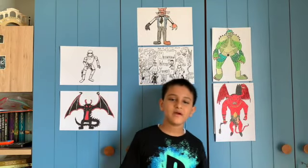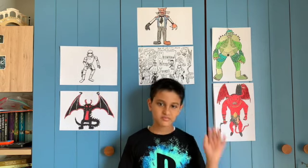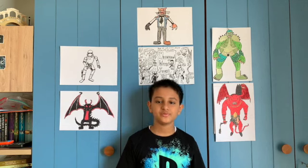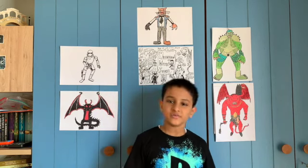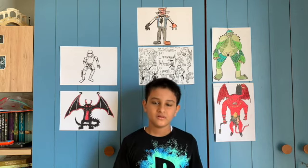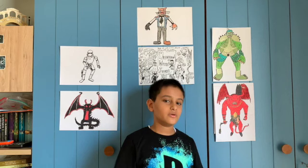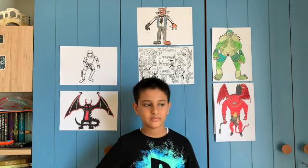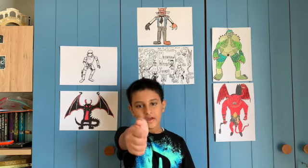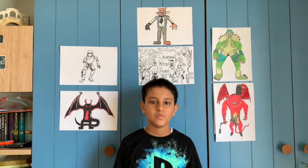Hey guys, welcome back to Drawing with Uni. Today we're going to be drawing another black paper drawing. Last time we drew Primal Groudon; today we're going to be drawing Primal Kyogre. We'll be doing it again on black paper and only using color pencils — no pens.